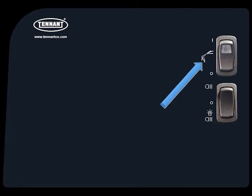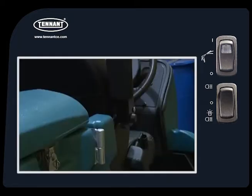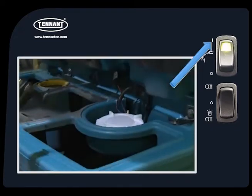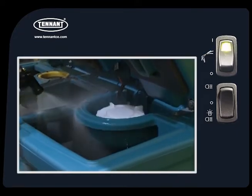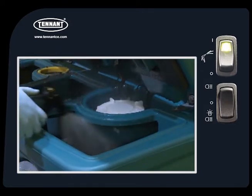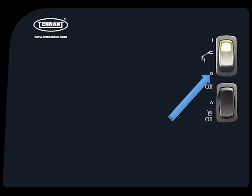If your machine is equipped with a pressure washer, the pressure washer hose is stored behind the operator's seat. The switch above the light switch controls the pressure washer pump. Pressing the top of the switch turns on the pressure washer pump. You can use the pressure washer to clean the machine or other items. Press the bottom of the switch to turn the pump off when finished.